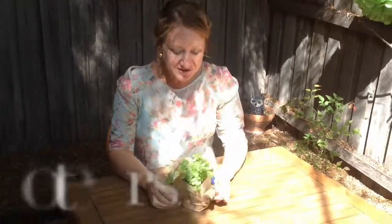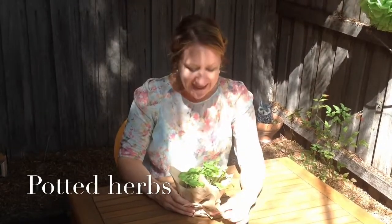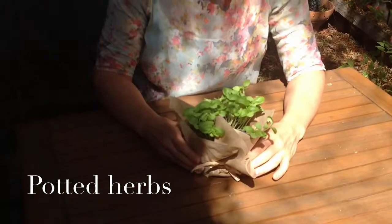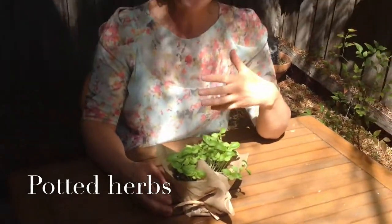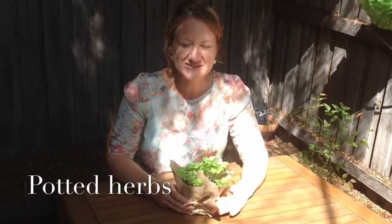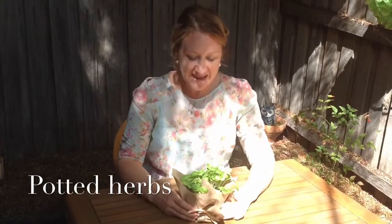The first idea is herbs. Why not pop a herb on each person's place setting, add their name on a tag and there you go. Really easy place setting. It adds a great colour and fragrance to your table and is also a little gift that your guests can take away with them. You could scatter them around the table, a different herb per person, and it will really add some texture and a beautiful smell to the table.